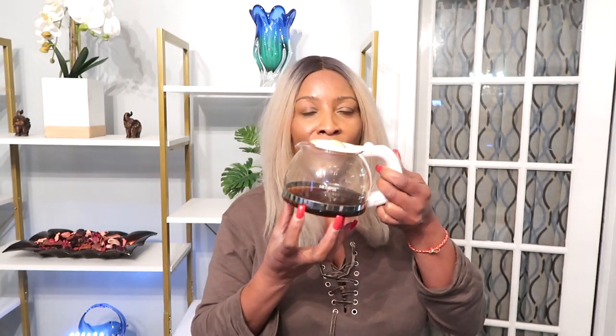Coffee has been used in skincare products for centuries, and that is because it works on the skin by boosting circulation. Coffee also helps to firm the skin and helps to reduce wrinkles and fine lines, and gives the skin a natural glow. Using coffee on the skin regularly will help to transform your skin.